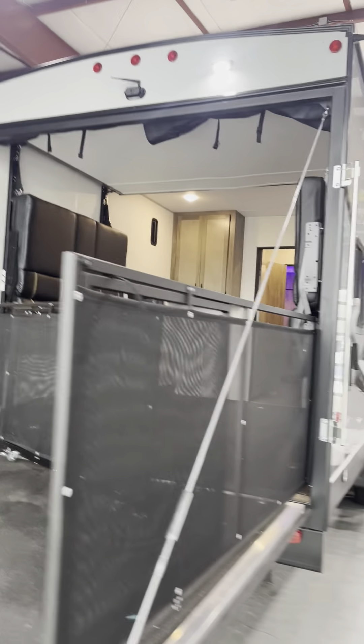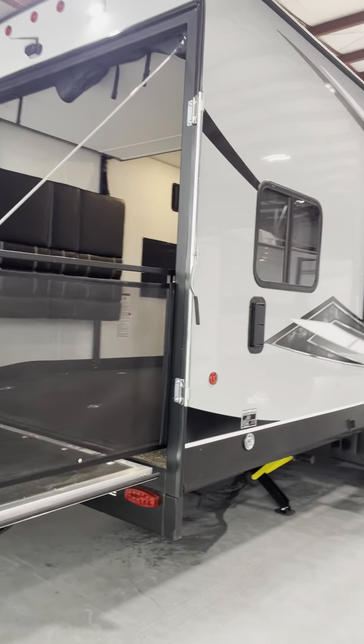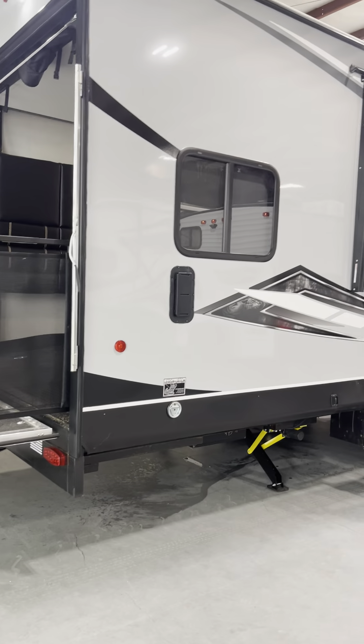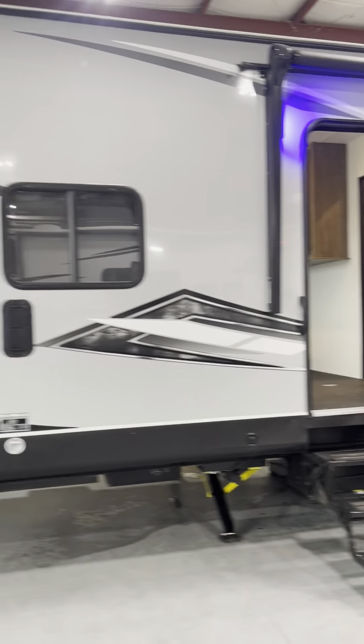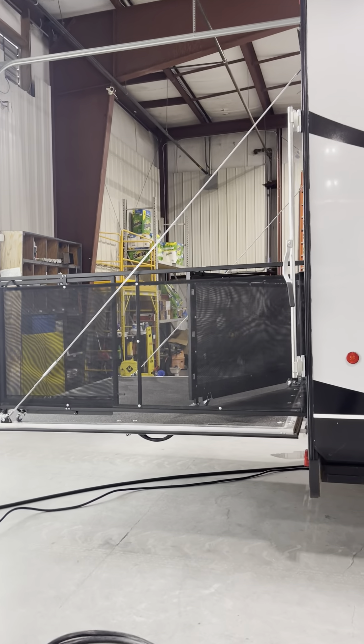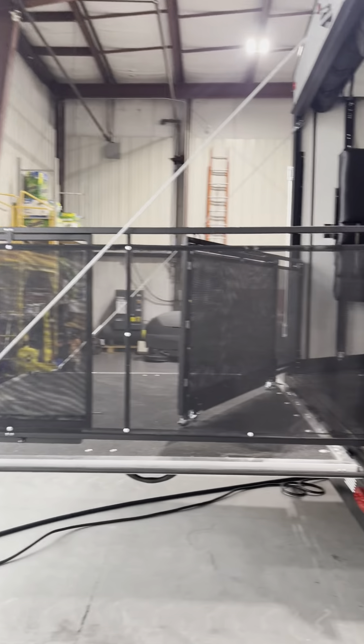Hi, here's another video from Mike with Lakeshore RV. Today we're going to feature a 2022 25 Wolfpack 12. It's got the 12-foot garage in it and it's got a super nice patio deck on it.